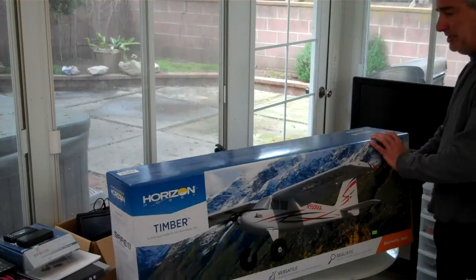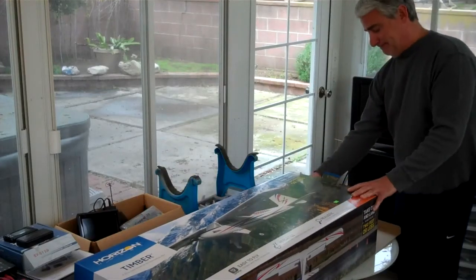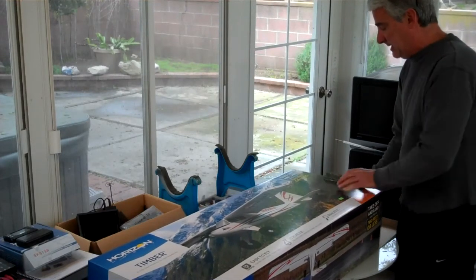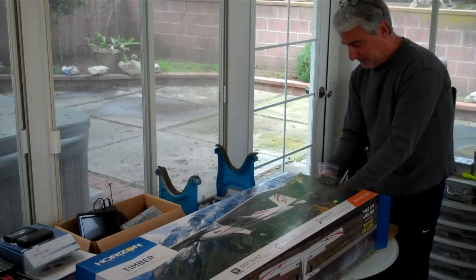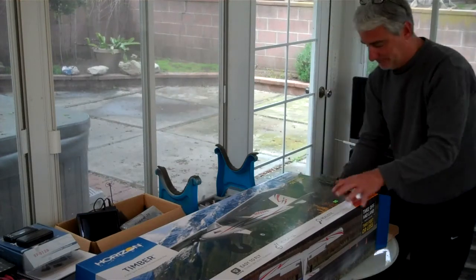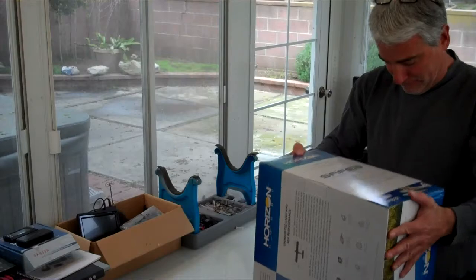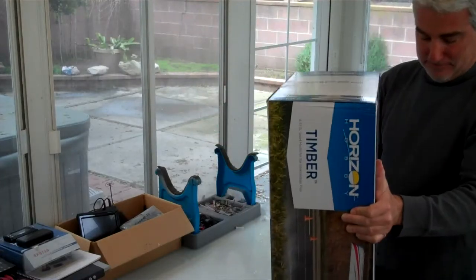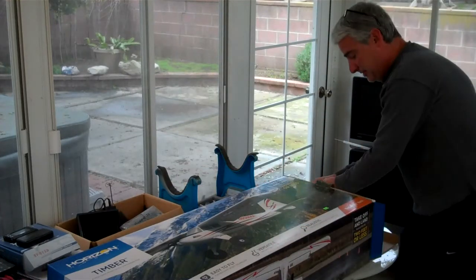Let me go ahead and unbox it here and show you the pieces. These E-Flights have just gotten better and better over the years. Wow, this is packed pretty tight here. Let's see if I can get this stuff out without breaking anything. I'm going to have to let gravity do the work for me here. They sure pack it nice and tight. That's good for shipping purposes, that's for sure.